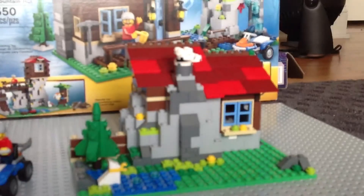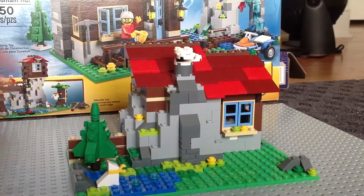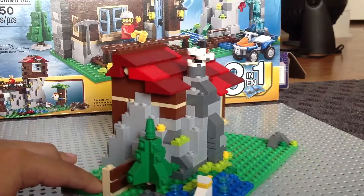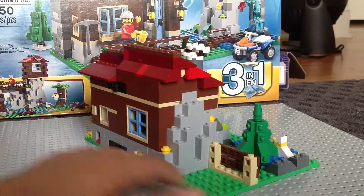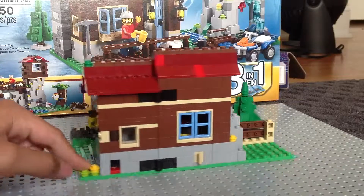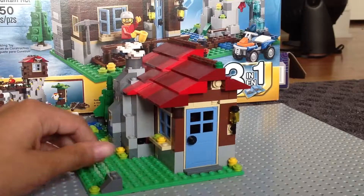I'll go ahead and get my camera a little closer so I can show you the details of this house. I'll give you a circle of his creator house here. Maybe a master builder made this for him — there's a lot of detail in this. Or maybe he just bought it off Lego eBay.